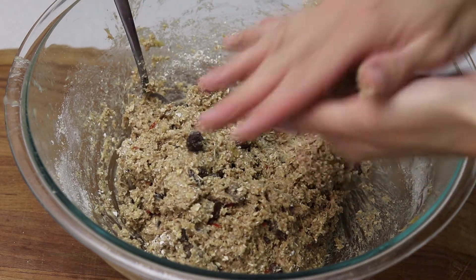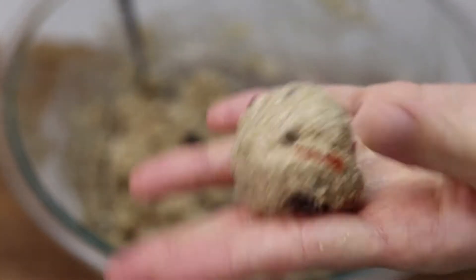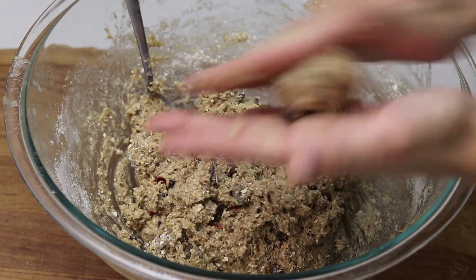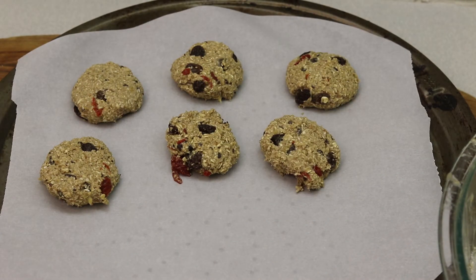You're just gonna shape your cookies — you can use any shape, any size, whatever you prefer. I would suggest you put them on parchment paper or a baking sheet so they're not gonna stick.